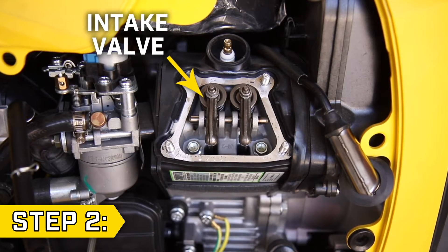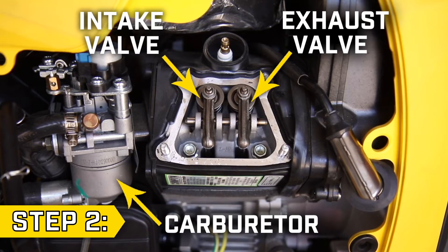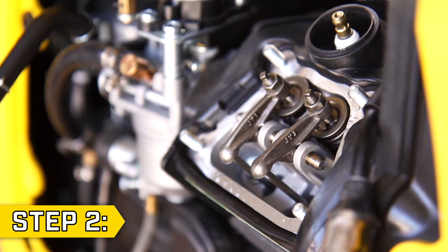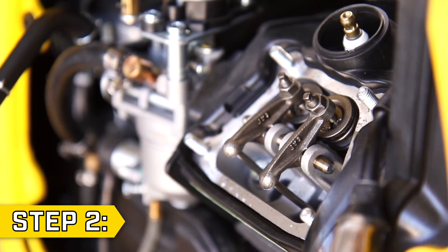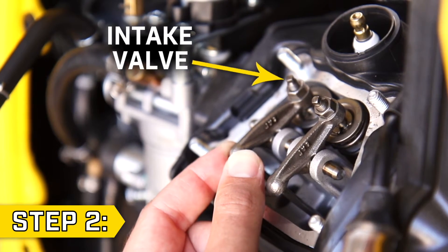Step 2. The intake valve will be the closest to the carburetor and the exhaust valve will be the furthest from the carburetor. Slowly pull the recoil to compress the valve spring until the intake rocker arm is fully down. We will adjust the exhaust valve first. The exhaust valve will have a bit of play, but the intake valve should be firm in place.